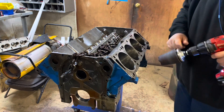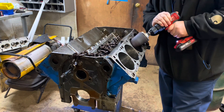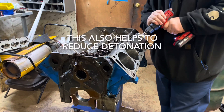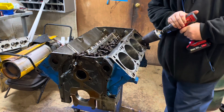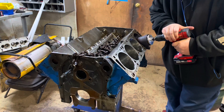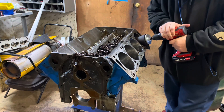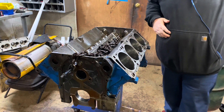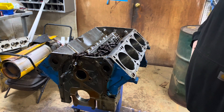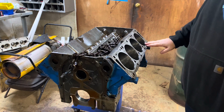That's good. That's all it really needs — just break those corners and then the pistons will go in just fine. I'm also going to need to do the bottoms of the cylinders as well.